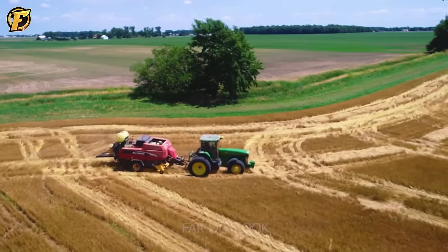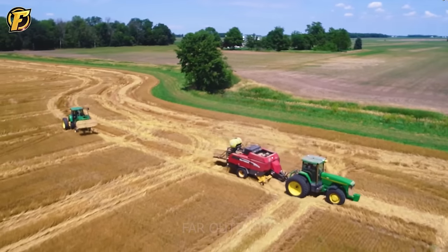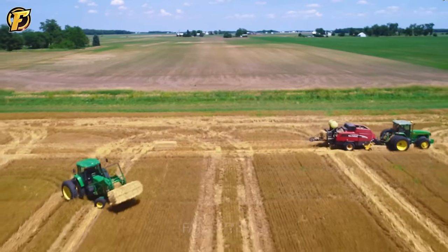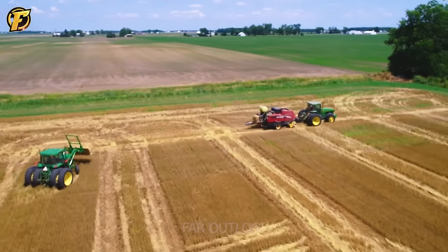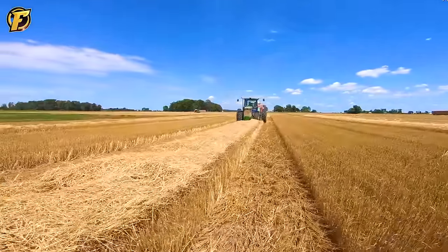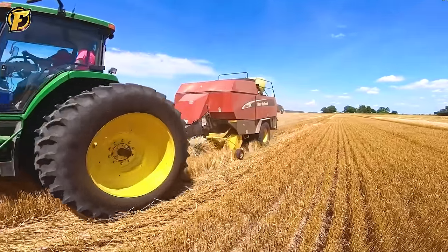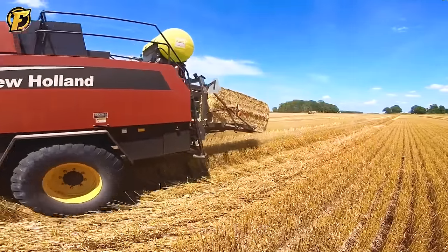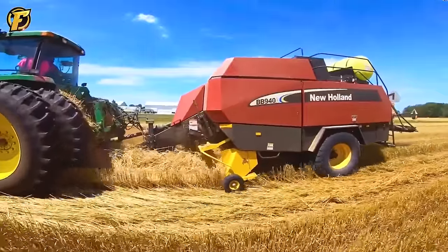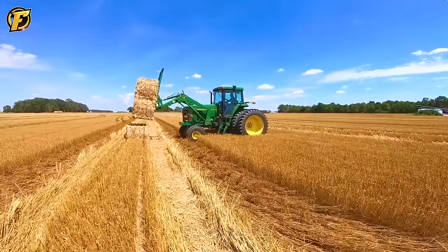The outstanding New Holland BB-940 baler efficiently bales hay near Arcanum, Ohio. Pulled by a John Deere 8100, it quickly loads hay into containers using a hydraulic compression system capable of generating 1.5 tons of pressure, compressing hay into bales. In addition, the John Deere 7600 with the 720 loader demonstrates the ability to move and stack bales into a unified block for faster transport to the warehouse.